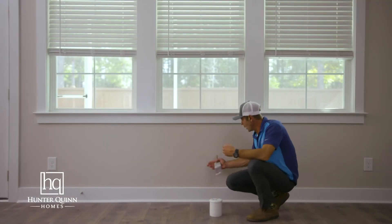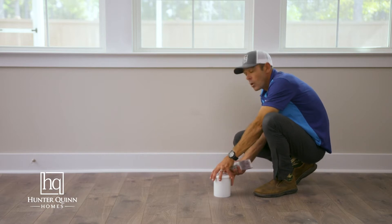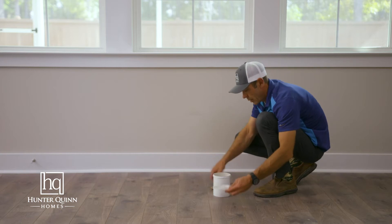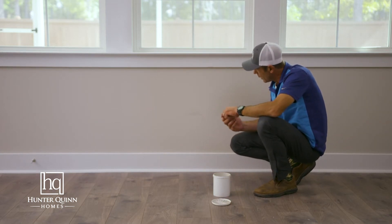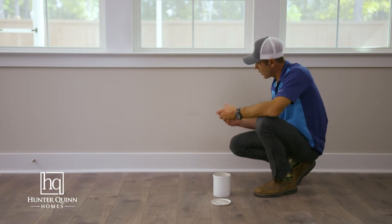Very simple. This is a smudge or a mark that is commonly seen in homes that are lived in. You will want to grab some matching paint, either provided to you from your builder or bought at your local paint store. Now there's two types of repairs. This is what I would consider a small minor repair or paint touch-up. Something larger might be this entire wall. So for this demonstration it'll be this small area touch-up.